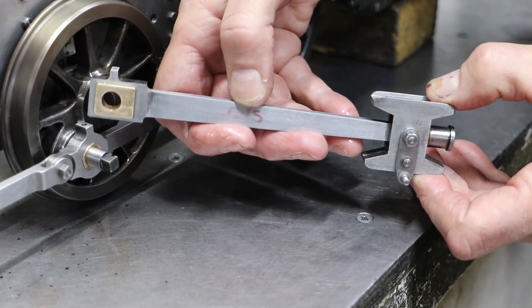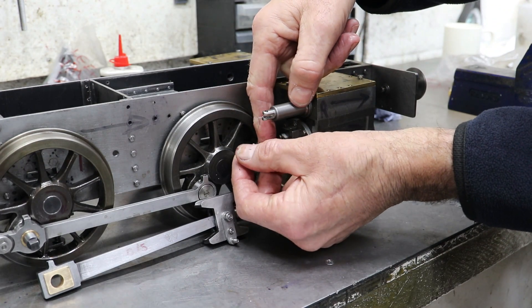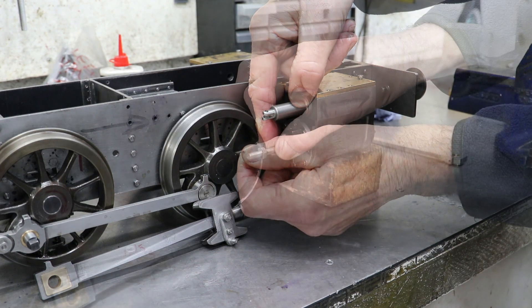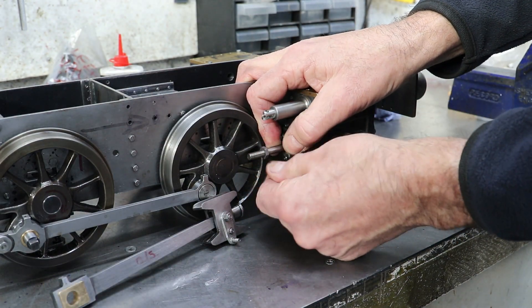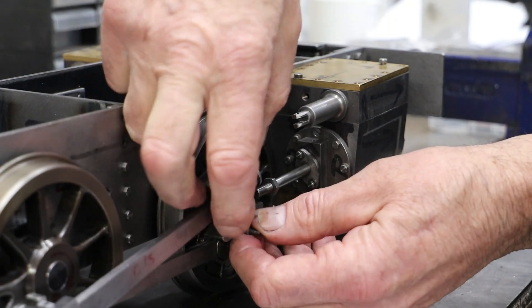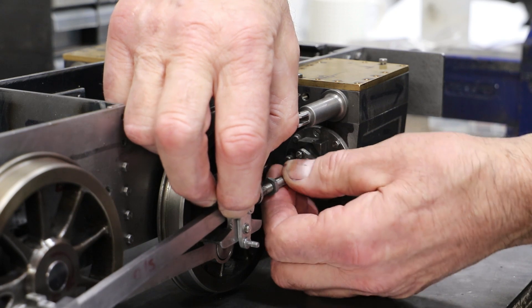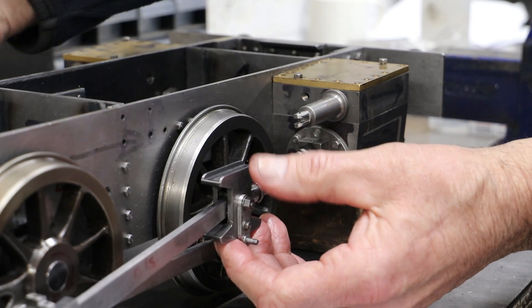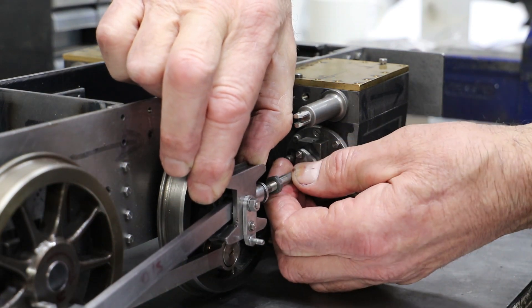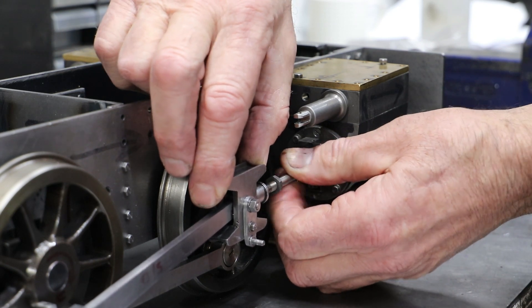I've actually made this second set of rods slightly smaller by two millimeters. The reason being that in Don's design the piston rods are meant to be made to fit, whereas with my arrangement with the threaded piston rod I'm able to adjust the length — and I did previously find that I was running out of thread. To fit the cross head I just screw the piston rod into it. I can do this now because there's no packing on the piston and no packing on the gland. Once I've got packing in both of those places, I'll need to fit the cross heads with the cylinders off the frames.